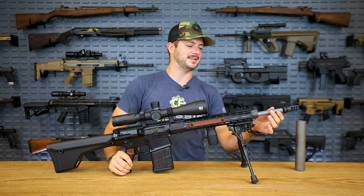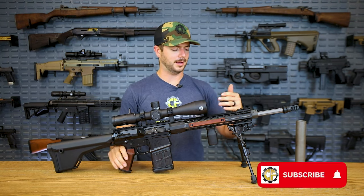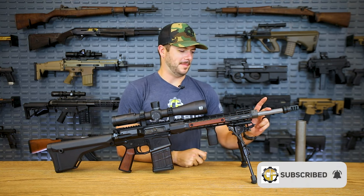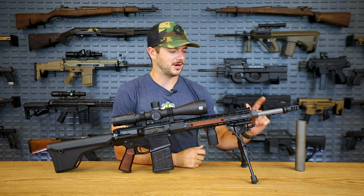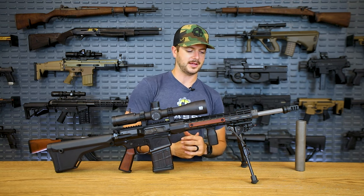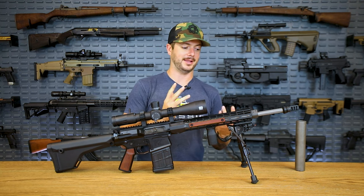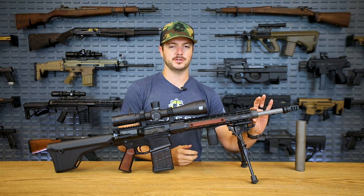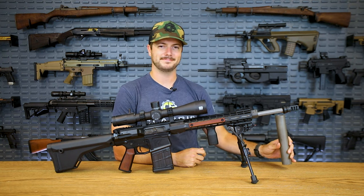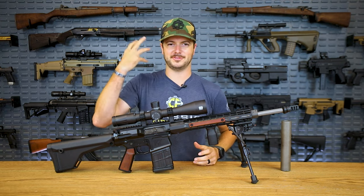This is sitting on a Ballistic Advantage 18-inch fluted barrel — one of their higher-performance barrels. I don't think they're even making these anymore, so good luck finding one. It's an 18-inch with a rifle-length gas system, stainless steel. I also have an adjustable gas block on it, simply because shooting a suppressed AR can sometimes result in a bit of gas to the face.